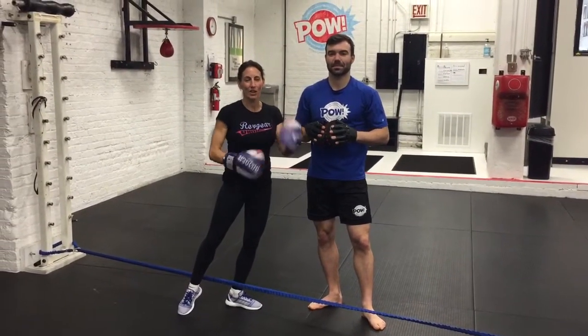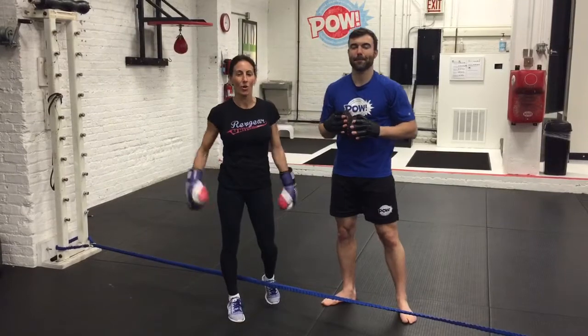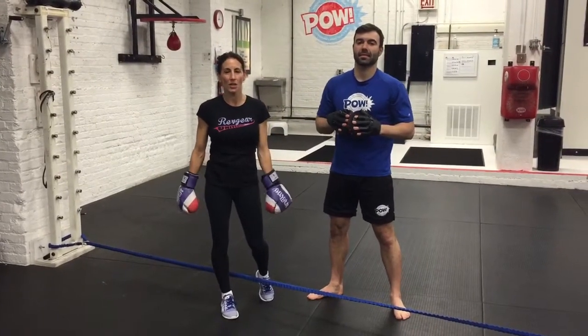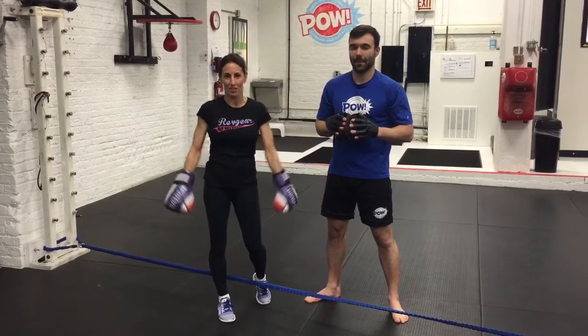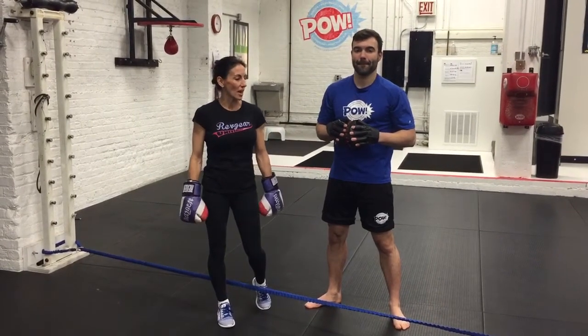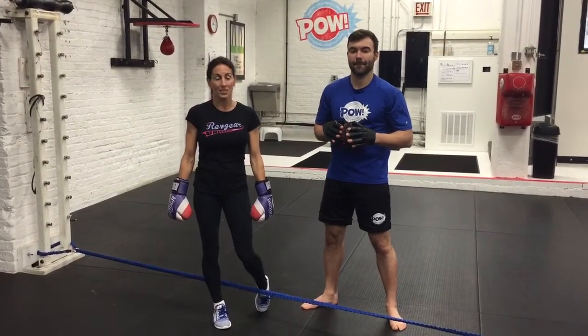Hi, my name is Caitlin and this is Brennan, and you're at Powell in Chicago. Revenue University is coming up — come collaborate with so many martial artists. Here are some of the things that I will be covering in some of my sessions.